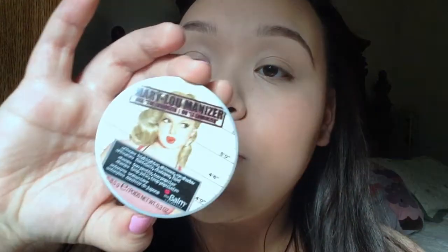Lastly for the face, I'm just going to apply my Mary Lou Manizer highlighter to give me that really nice dewy type of look, applying it with my fan brush. That's pretty much it for the face — just blending it out a little bit.